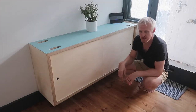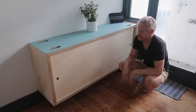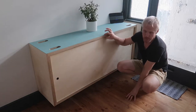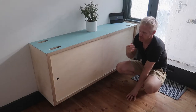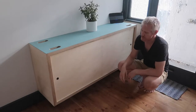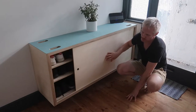Hi everyone. In today's video I want to show you how I made this shoe storage unit for the entrance of a house. It is basically made from bits of material that was kicking around the workshop. For example, this double thickness birch ply was from a DJ booth that I made for a client about a year ago. The linoleum was from a sideboard restoration I've done a while ago, and really the only material that I bought new was the plywood for these sliding doors.